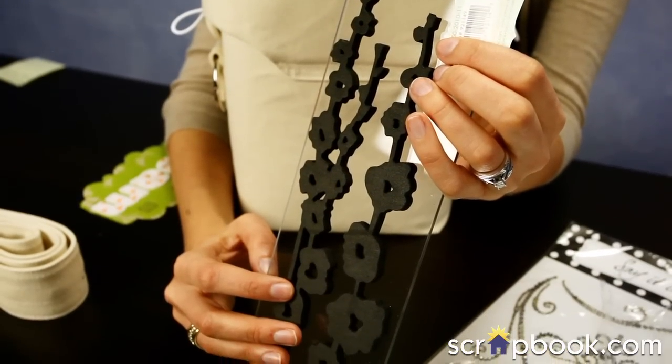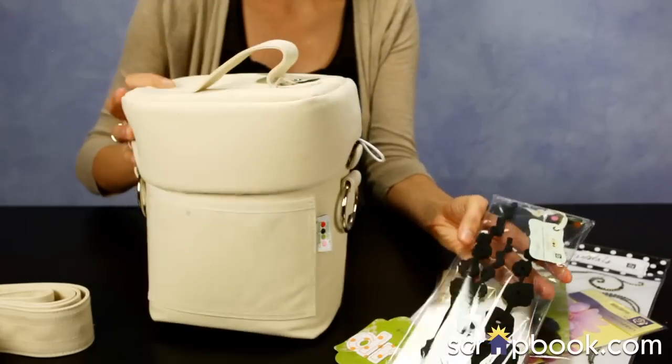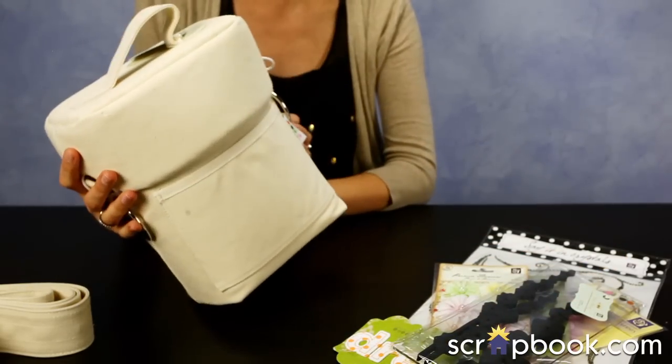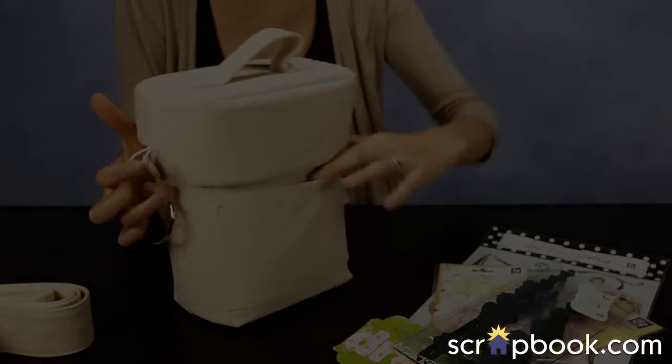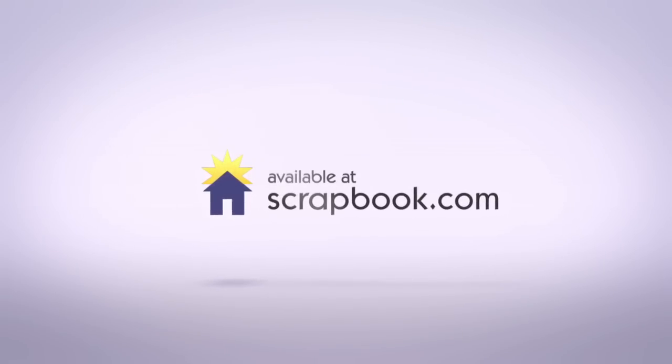It's really fun to stamp it. You can ink it, you can paint it, you can spray it. You can just get really artistic to showcase your camera bag.